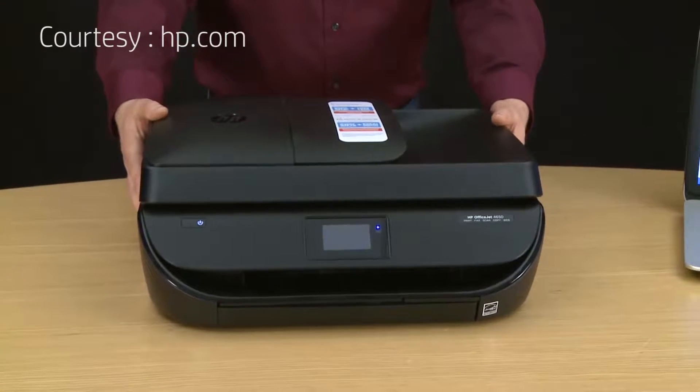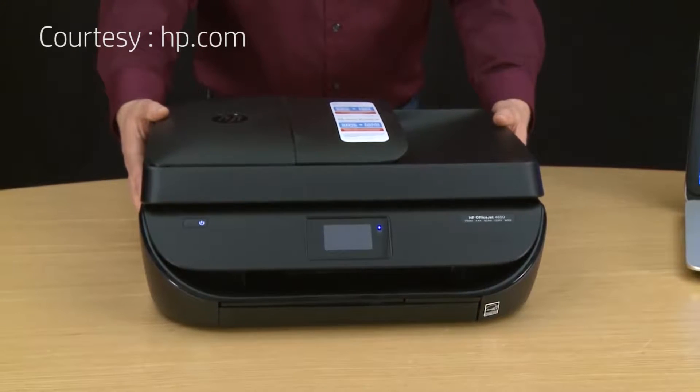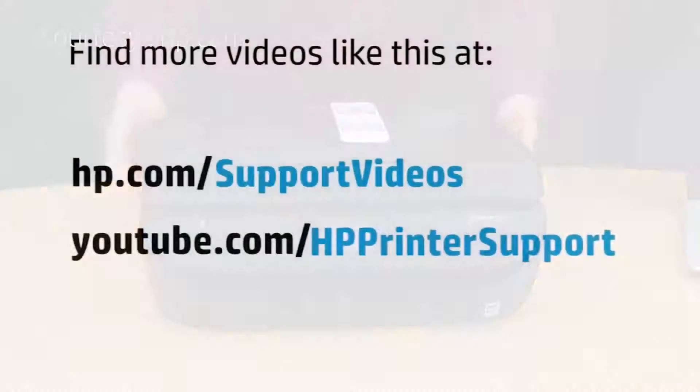This was the unboxing, setup, and installation of the HP OfficeJet 4650 printer. You can find additional helpful videos at hp.com/support-videos, and on our YouTube channel at youtube.com/HPprinterSupport.